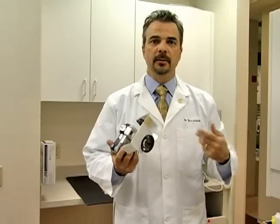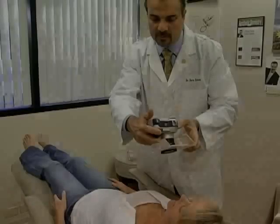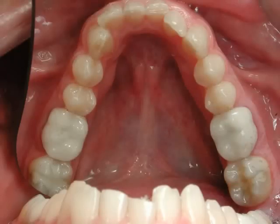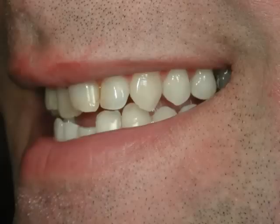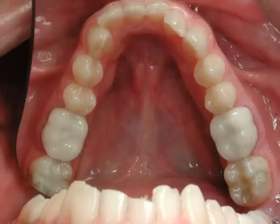Part of being thorough and doing a great exam for patients is using an external camera. We use this camera to take pictures of patients' smiles and their teeth, and then I actually give the patient a tour of their mouth with these pictures. I find that that helps patients understand their mouth better, and if they understand their mouth better, they can keep it healthier.